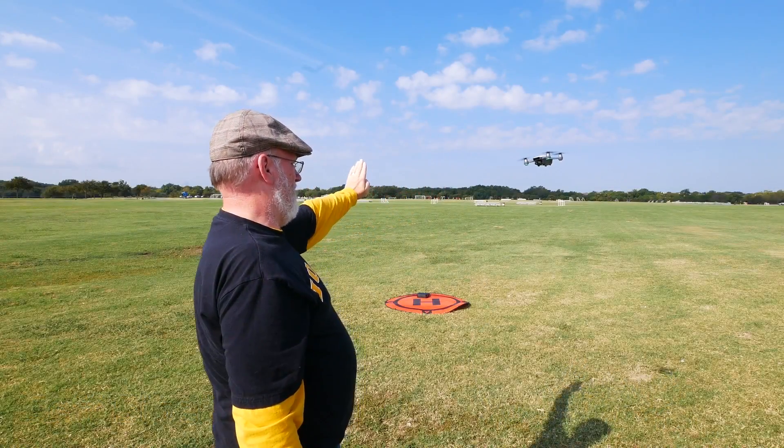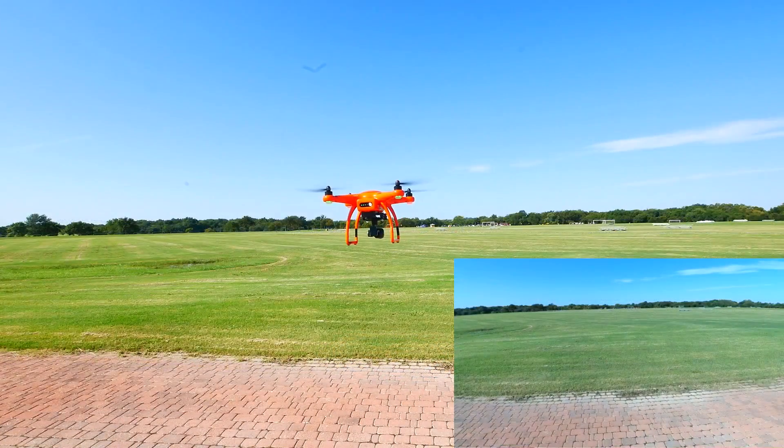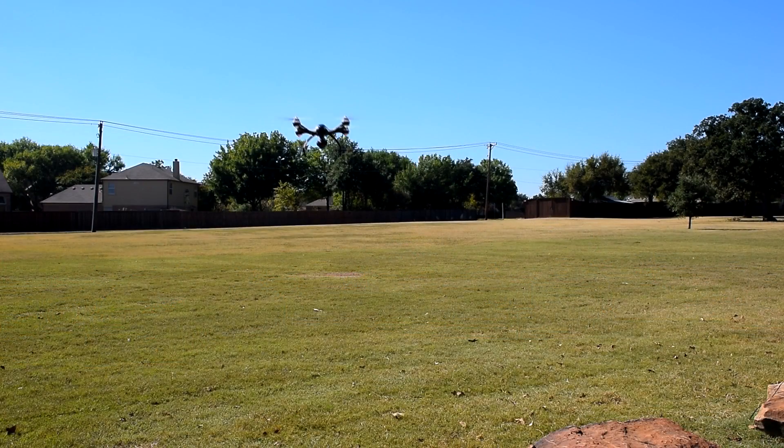Follow those steps to prepare your drone and yourself for your first flight. Look, I know you want to get out there and fly right away, but taking these initial steps will help keep you from crashing that new drone — it's an expensive mistake you want to avoid. Next, I'm going to do a video on the steps for your first flight. Be sure to subscribe to this channel so you know when that's posted.